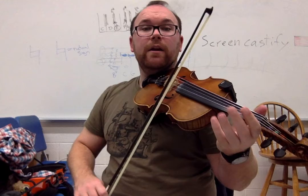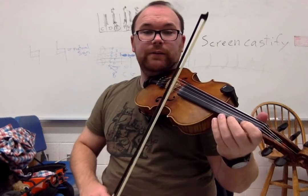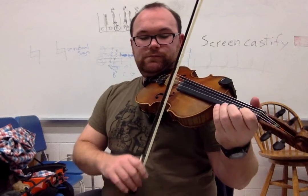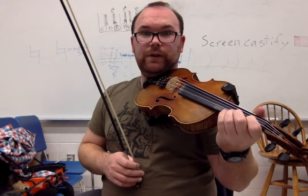Then E string: zero, one, zero. Then back down to the A string: three. Go ahead, try it out.